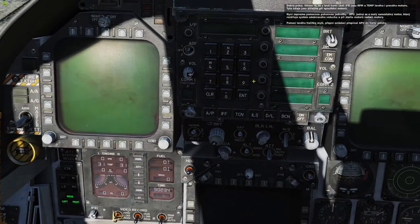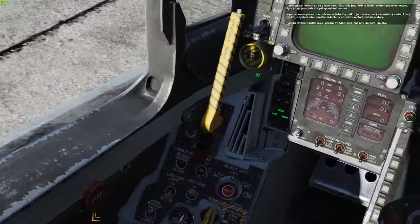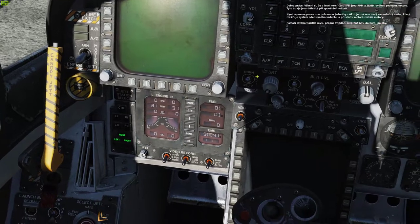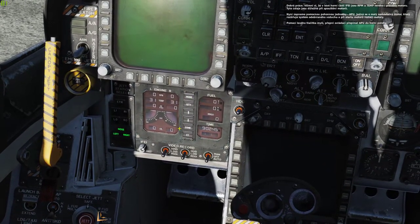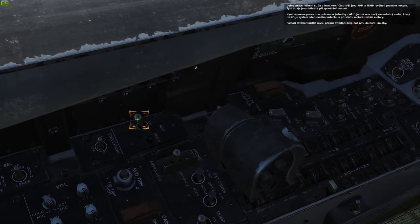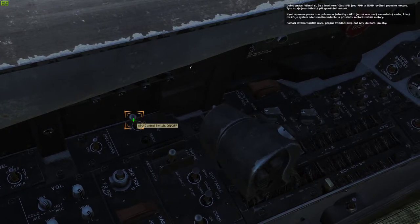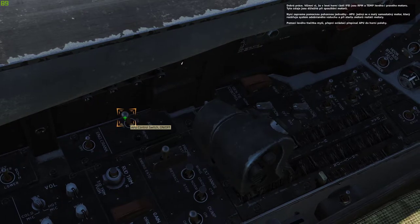Note that in the top left portion of the IFI, you can see the RPM and temp of both the left and right engines. These will be important for when we start the engines. We will now turn on the auxiliary power unit, or APU. This is a small self-contained engine that augments the bleed air system and will start turning the engines for engine starts.